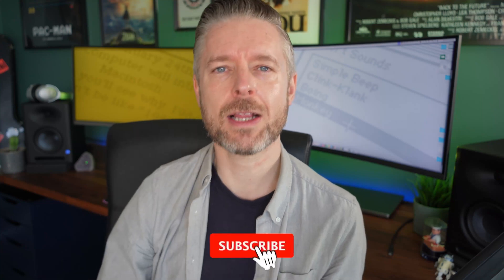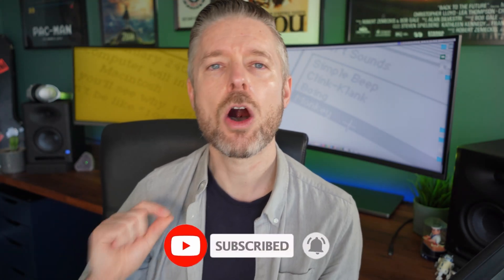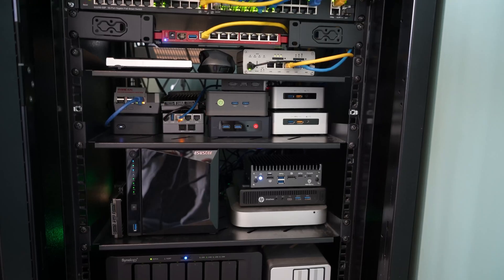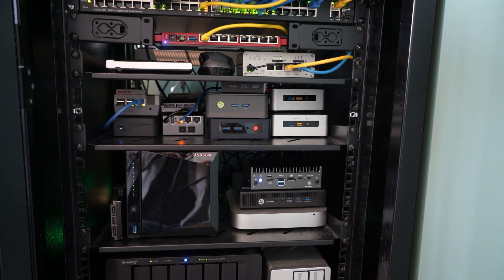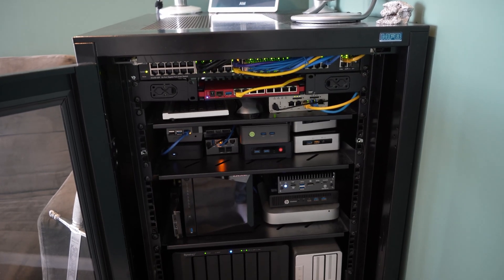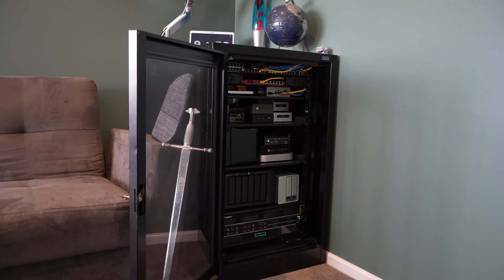Love it if you followed along by clicking on the subscription button, clicking on the bell so you don't miss out on any of our video releases. And then we get into all of the range of the mini PCs and lots of different combinations. We've got our switches, our firewalls, all sort of in there, nicely cabled on the front and on the back.